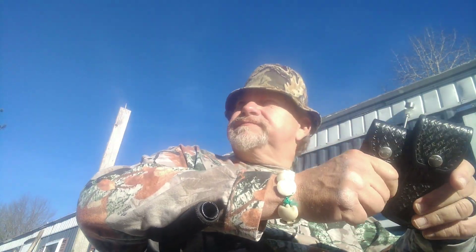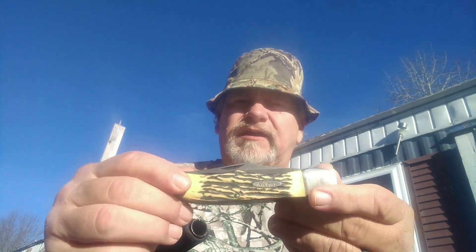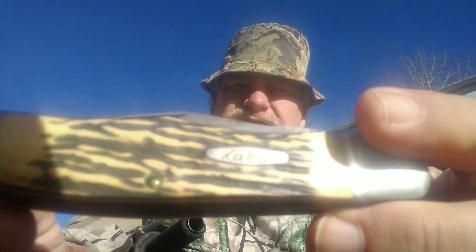Oh hi, Tom again. Wanted to bring you a couple of reviews here. Hunting season is here, deer season right around the corner here in Pennsylvania. This is the K-Bar 1184 hunter.